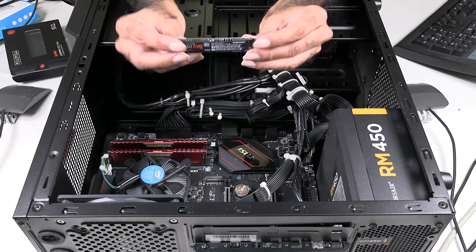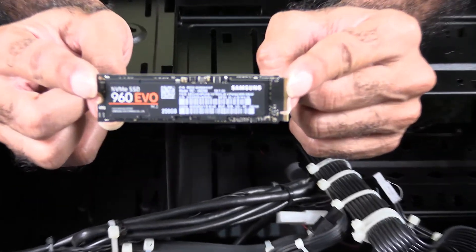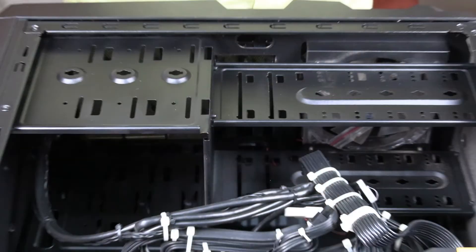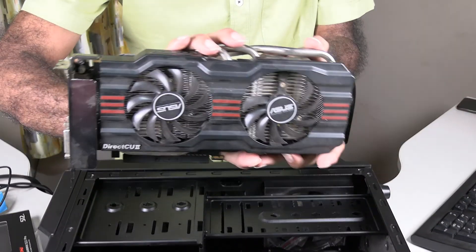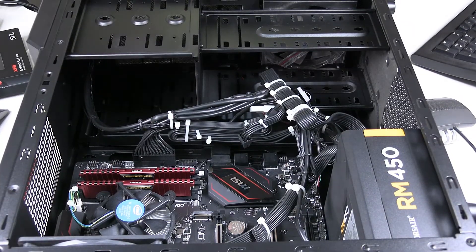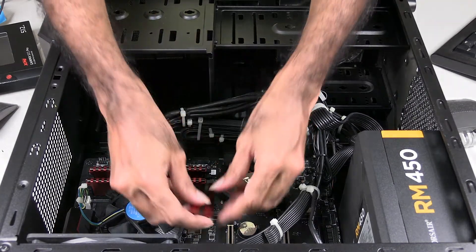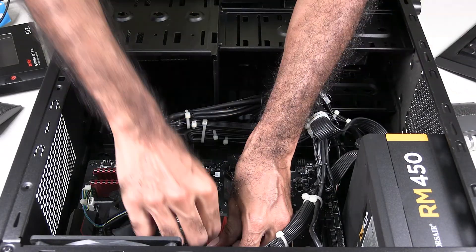You can see here it's the Samsung 960 EVO. This is the graphics card on this machine. Since there was no place to remove the hard disk easily, I just removed the graphics card, and now I will replace the drive with the new one. Done — I just need to put the screw in.